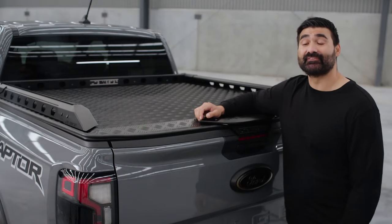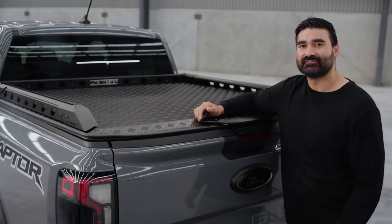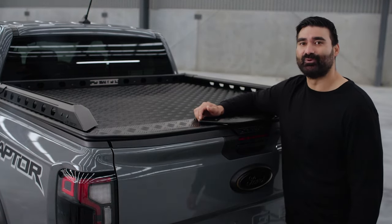The loss of tools or adventure gear due to theft is not only a massive inconvenience, it's expensive too. So knowing your gear in your tub is safe and secure is important.